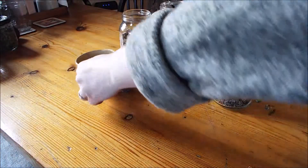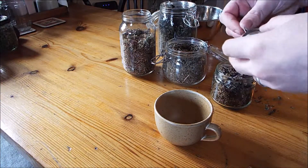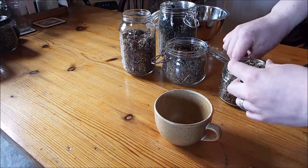And that's it. I'm going to have a cup now, so I'll just use one of these tea balls. I fill one half of it — I don't pack it in tight, but I press it in a little bit.